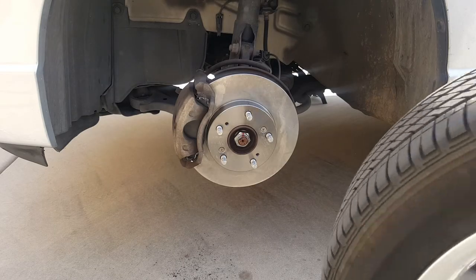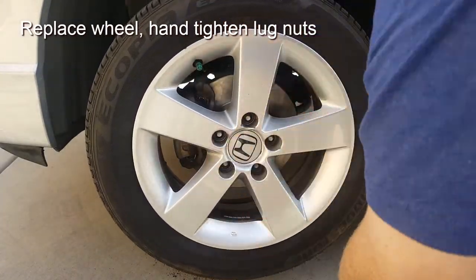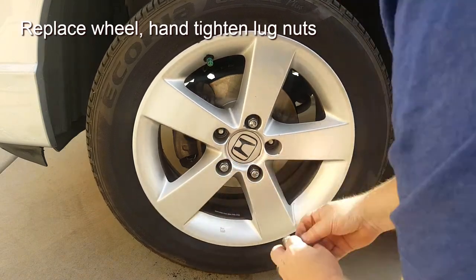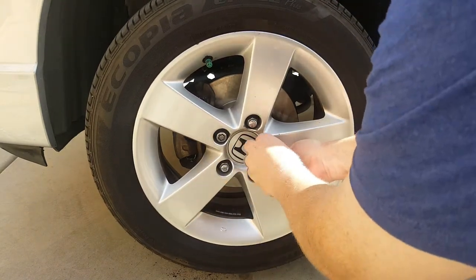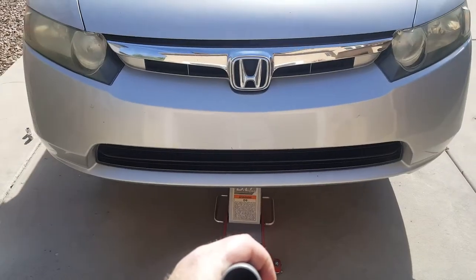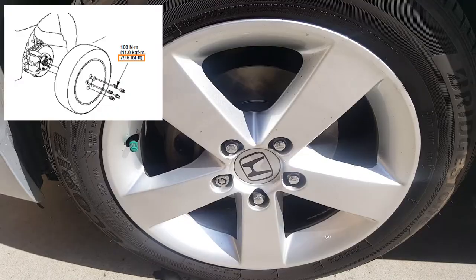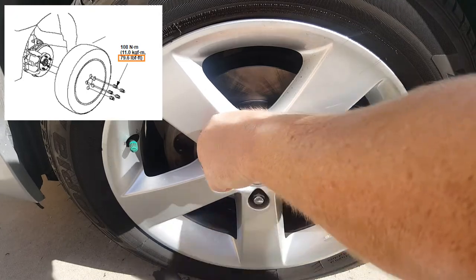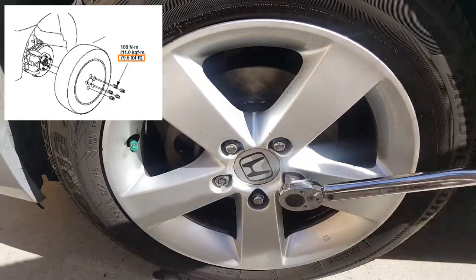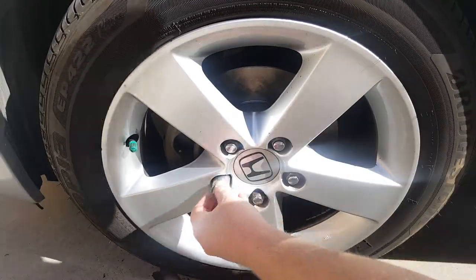With the caliper back on, move your wheel back into its location, lift it up, and hand-tighten the lug nuts. Anytime you tighten lug nuts it's recommended to go in a star pattern — start at one position and move across to the opposite, going back and forth to evenly apply pressure. With the wheels hand-tight, remove your jack stands and lower the vehicle to the ground. Then torque the lug nuts to 80 ft-lbs, again using the star pattern rather than going in a circular pattern.